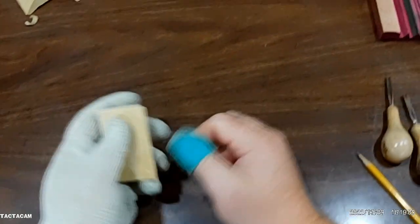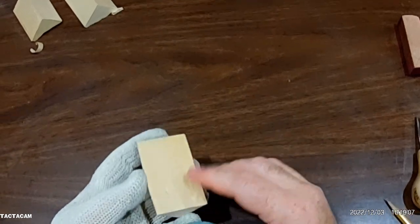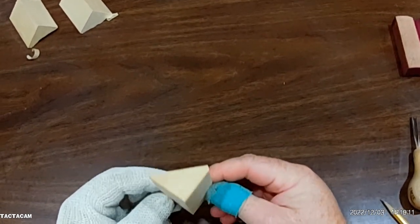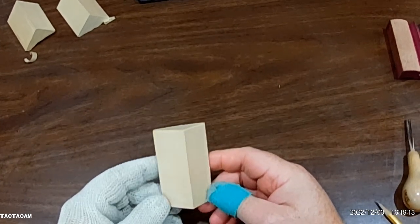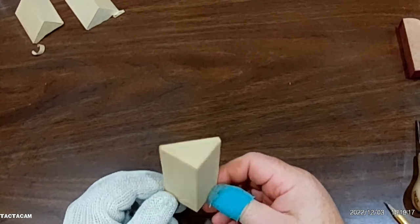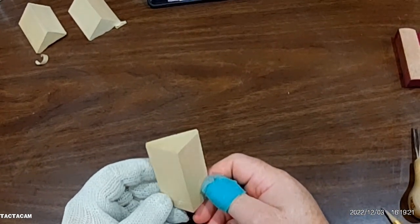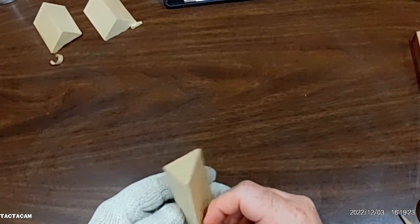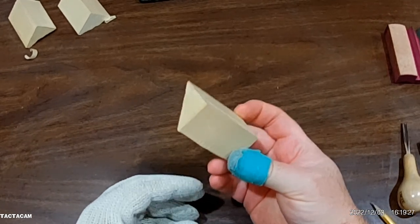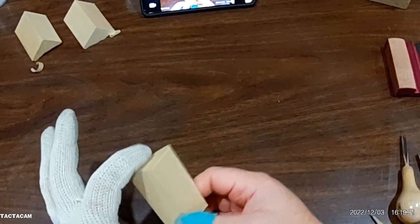I just wanted to make a video to show how I make some Santa Claus ornaments. I got the idea through watching YouTube videos — I watched Blake Lunsford make some and then I watched Doug Linker make some and I started making some. This is actually number 30 getting started here.